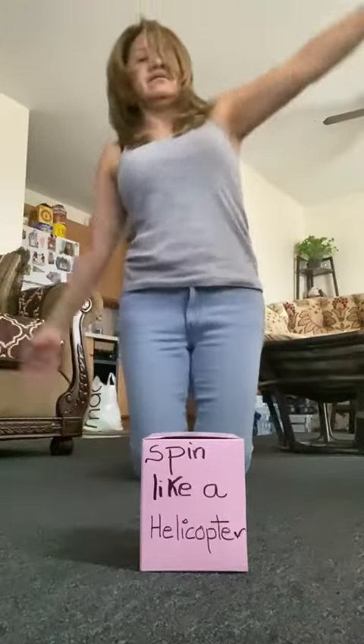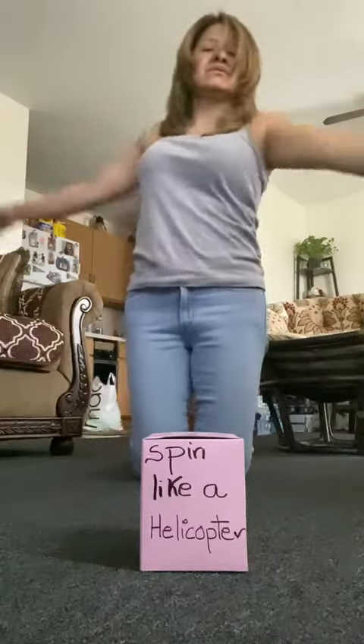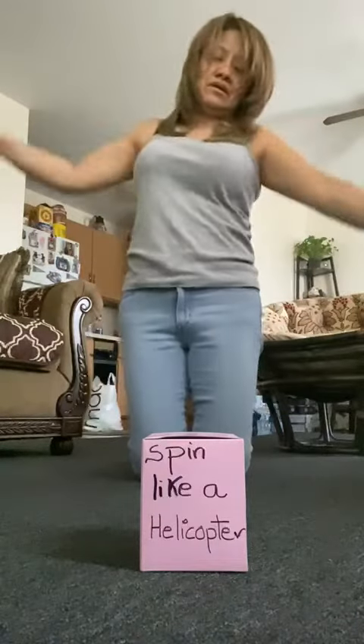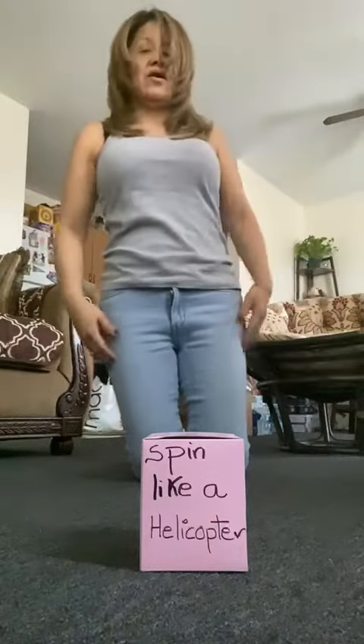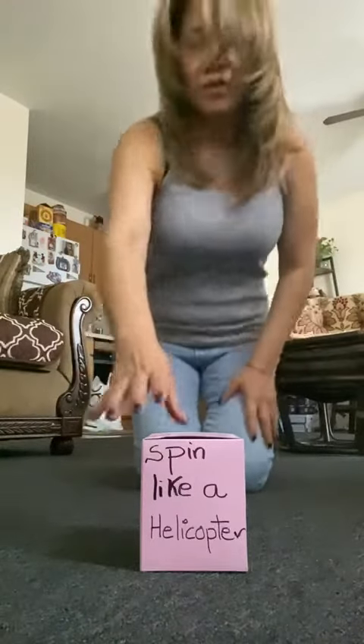Again — spin like a helicopter! Moving your arms side to side, that's the helicopter. I hope you can practice this gross motor activity at home. Have a good day, bye!